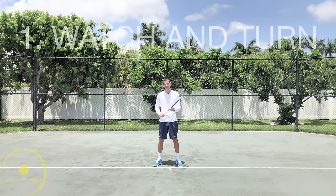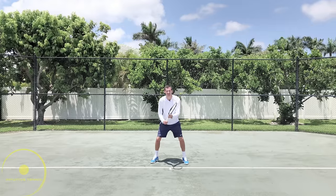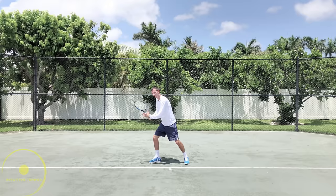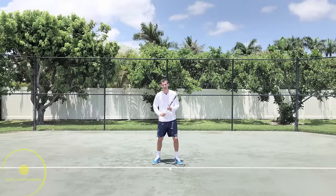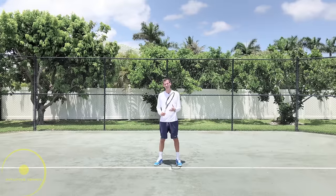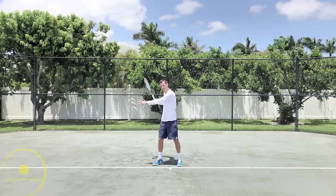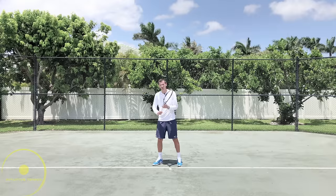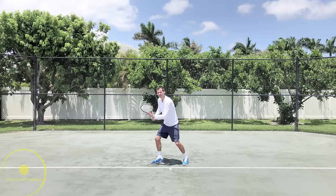The first sequence of the forehand is watch and turn. I'm in my ready position, watching the opponent, and as soon as I recognize the ball is coming to my forehand, I'm going to make a turn. I continue watching the ball and my body turns, allowing me to set up appropriately. I don't want to stay open and move this way, and I also don't want to go into what some people call the unit turn right away — that's way too early. I don't want my movements to be mechanical and robotic. I simply turn towards my forehand side from the ready position.